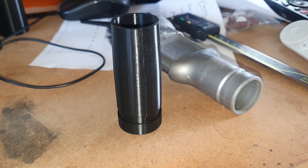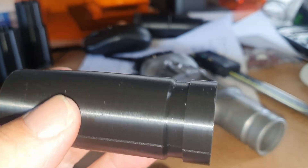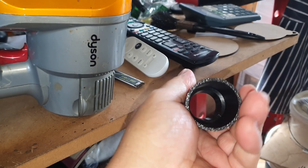These are just some vacuum cleaner adapters — I'll probably do a video on the design process for these. Anyway, please like and subscribe and I'll do some more content soon. Thanks.